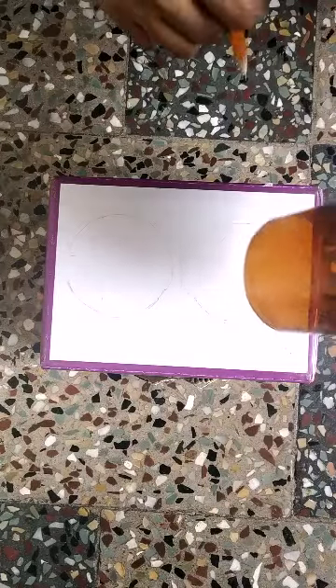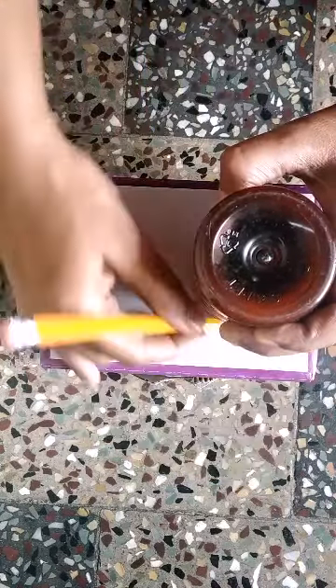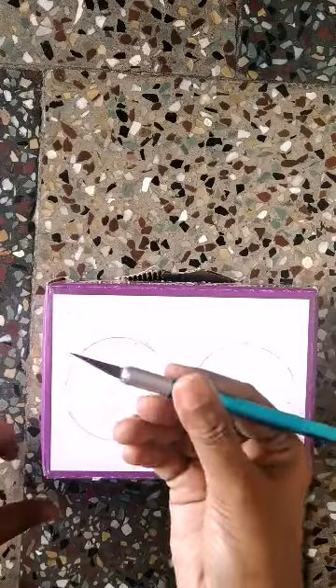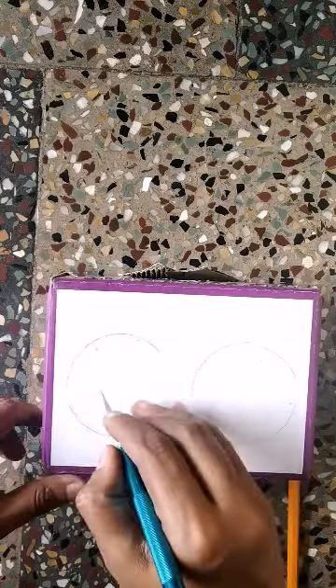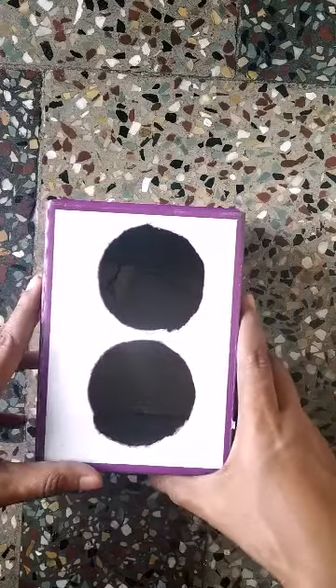Place the bottle over the cardboard box and then make a mark around the edges. Draw two circles like these, and using a cutter we have to cut this out. After cutting, we have to cover the entire box with some design paper.